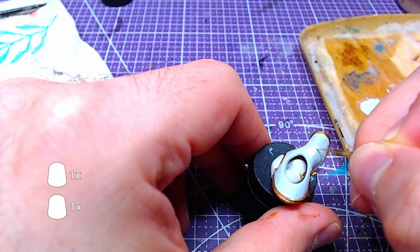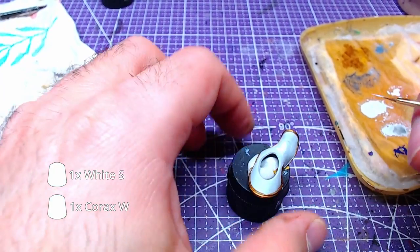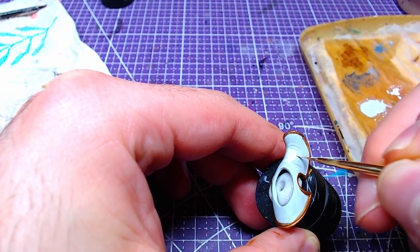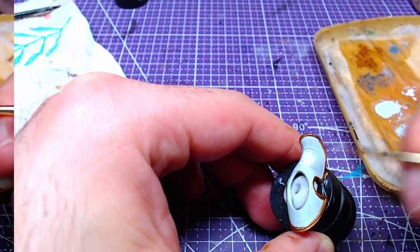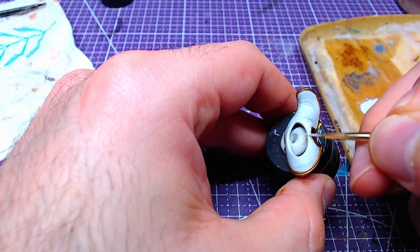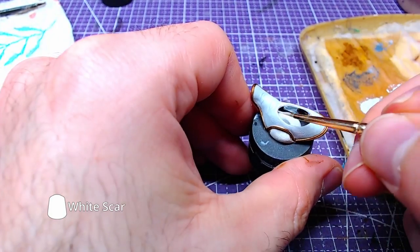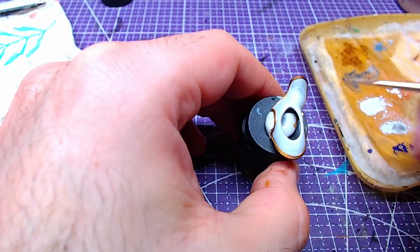Making a mix of Korax White and White Scar, roughly one to one, start highlighting the main part of the thigh cover. Finally, we will use White Scar and add details to the most raised areas of our highlights.